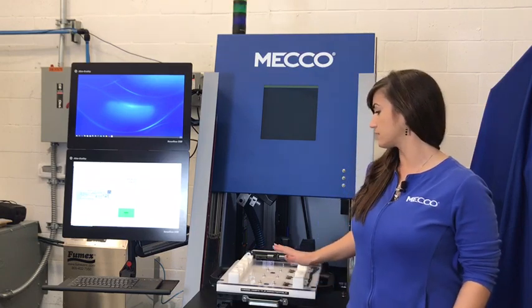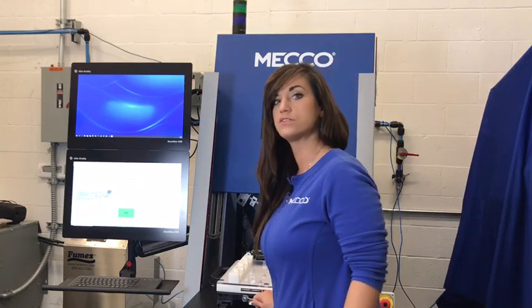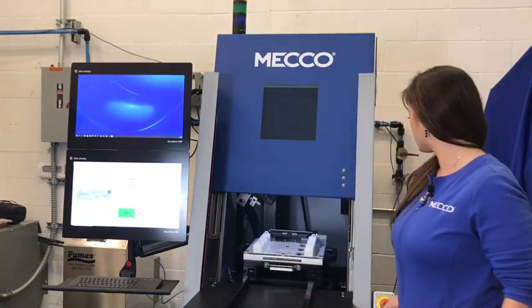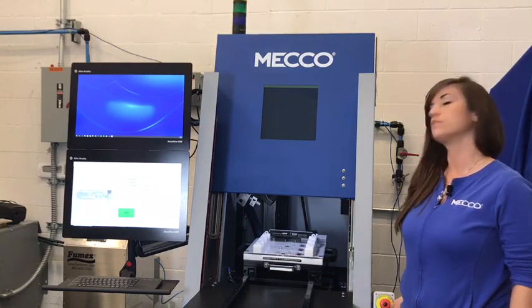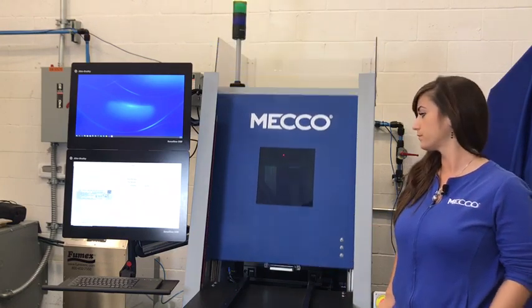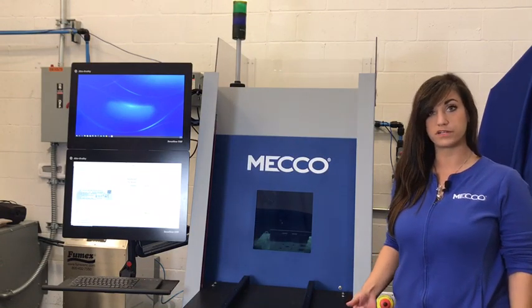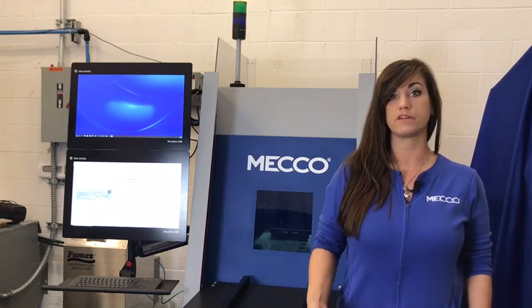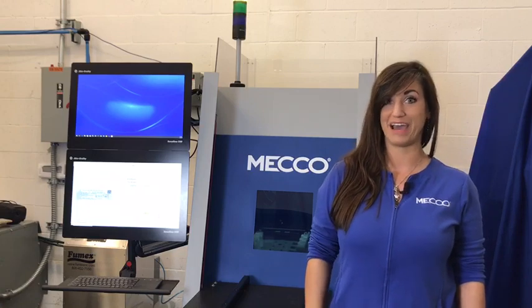Once you have all that done, you can load the parts into the fixture and then push the fixture into the enclosure to be marked. To start it, you have a start button on the enclosure, and over on the PC the pneumatic door will close. Your parts will be marked, and once they're finished, it'll move back to the load/unload position where you can either flip the parts if they're being marked on another side, or remove them for the next batch.